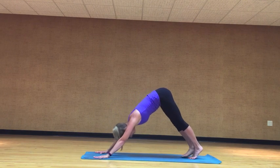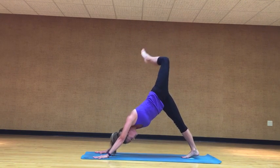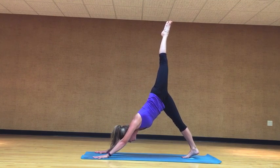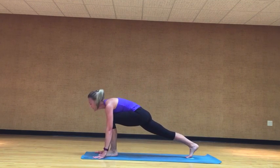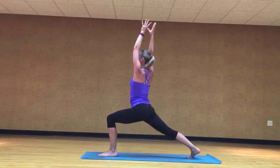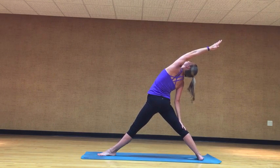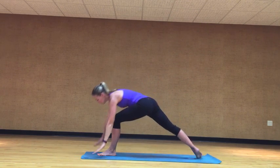Inhale, left leg to the sky. Exhale, open the hip up. Inhale, re-extend the leg out. Exhale, bring the foot forward and plant it. Inhale, rise. Exhale, open up, strong T. Inhale, sweep that right arm, left arm up to the sky. Exhale, cartwheel on down. Bring that front foot.